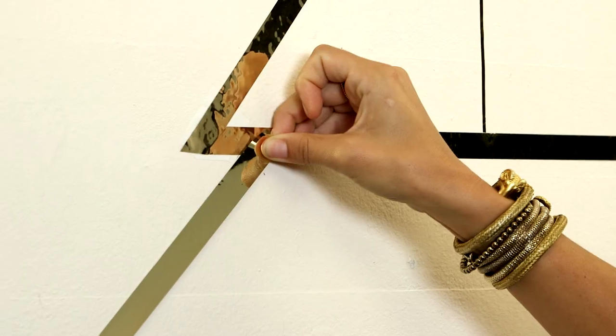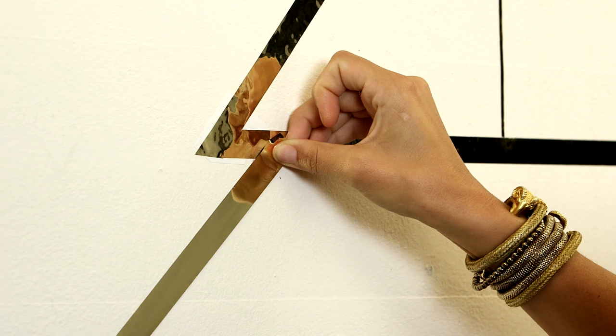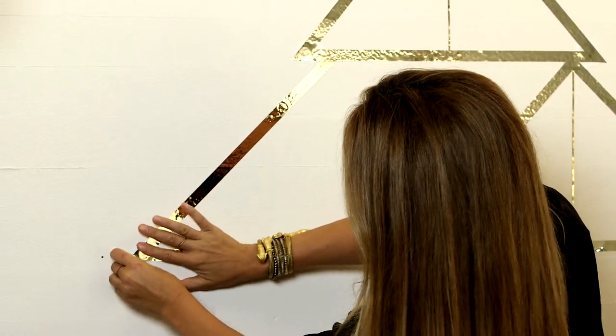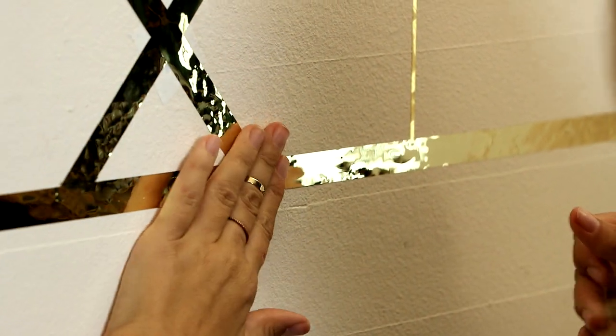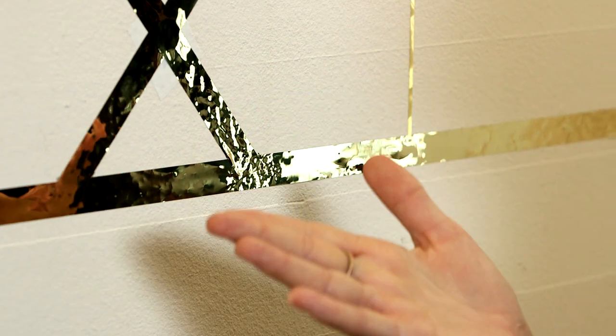Washi tape is a little bit more malleable than typical masking tape. I'm going to line it up exactly, as this is a geometric shape. Second half of the triangle — et voila. You can really do any pattern you like. It's just as simple as sticking tape on the wall.